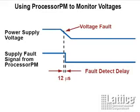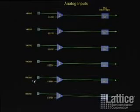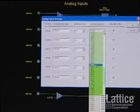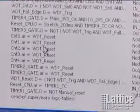Processor PM has a typical voltage monitoring propagation delay of just 12 microseconds, meaning reaction time to a fault is practically instantaneous, allowing corrective action before system failure. Processor PM comes pre-configured so you don't have to worry about assembly code, but if you want to change design parameters you can do so with the easy-to-use PAC Designer software. The visual interface lets you click on elements of the Processor PM architecture and adjust parameters — for example, select input one and change the voltage from 2.5V to 1.8V, or change reset pulse width and watchdog timer delay. Recompile with one click and download to your device.